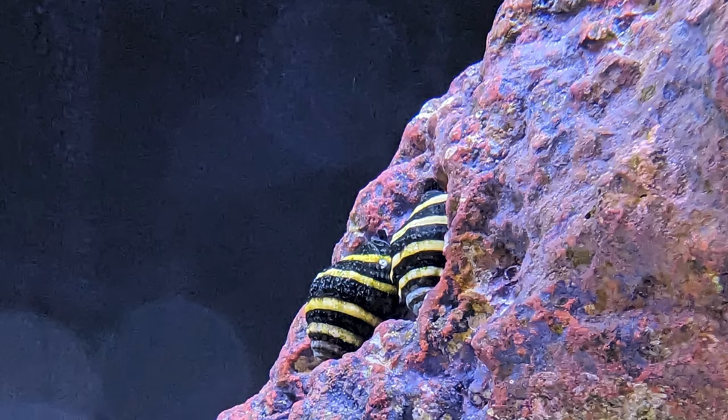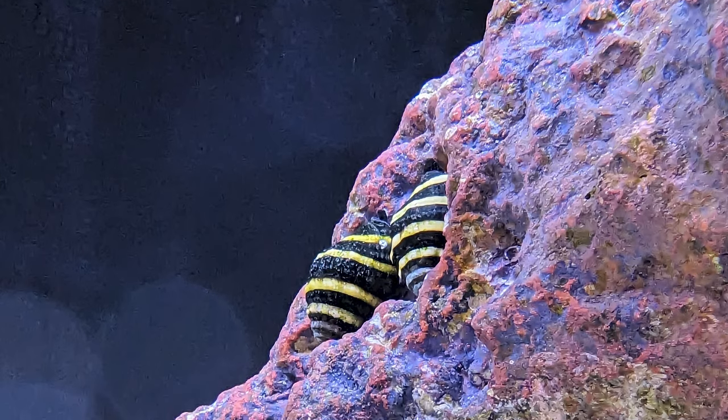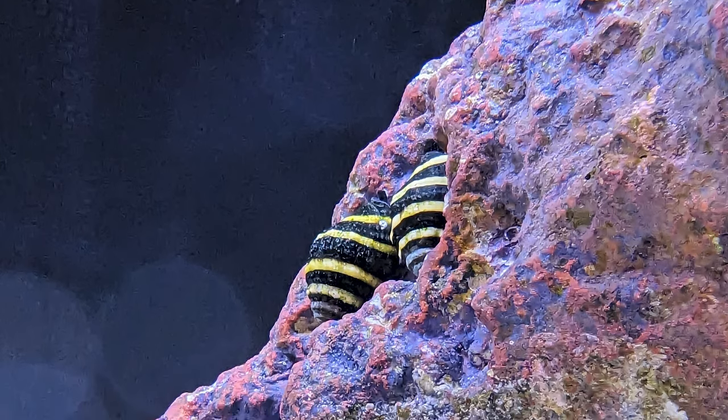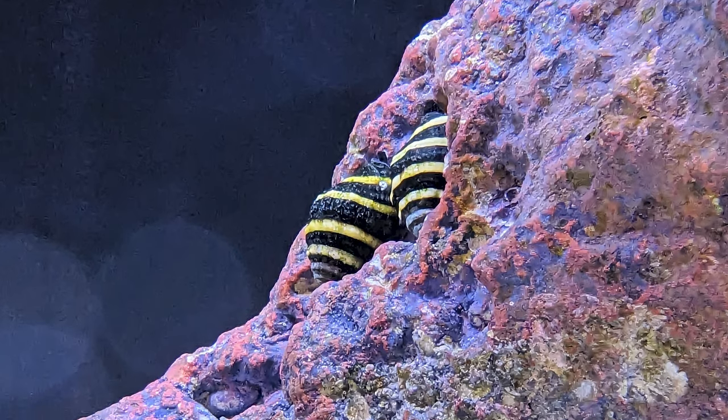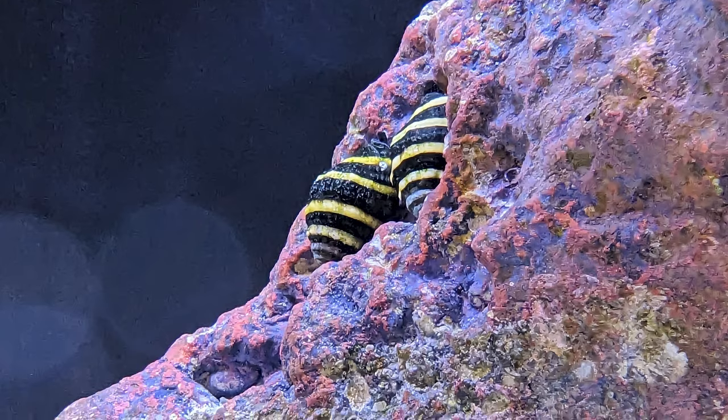Generally they don't get very large — what you see behind me here, about half an inch to three-quarters of an inch in length, is about full grown for these guys. I would scale accordingly depending on whether you have a large or small aquarium; you'd definitely want a good handful to make any sort of difference. They are definitely something worthwhile for the cleanup crew in just about any saltwater aquarium if you have the space for them. As always, thank you for tuning in — feel free to leave any comments, questions, or suggestions below, and keep on reefing.